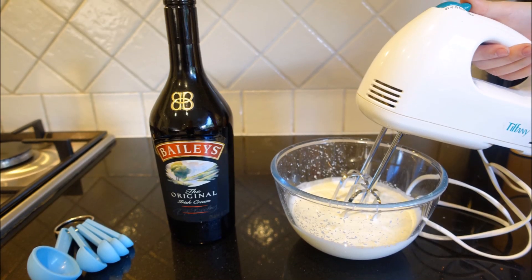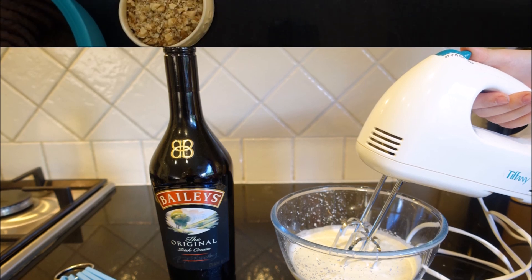First you whip 300 ml of thickened cream plus two tablespoons of your preferred flavouring.